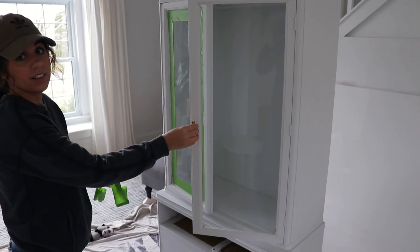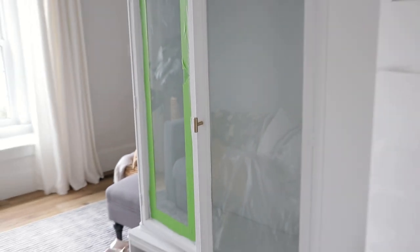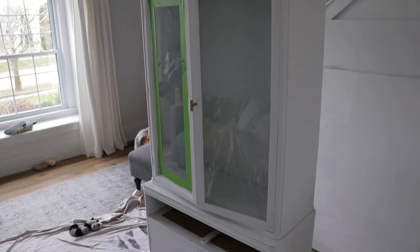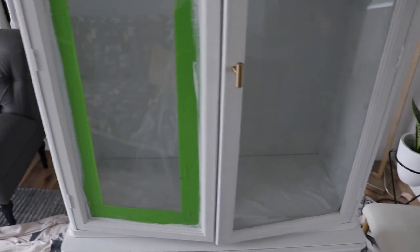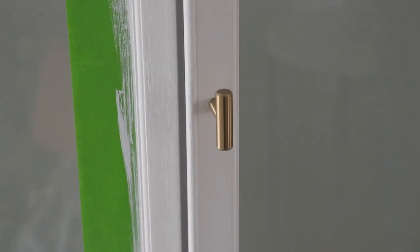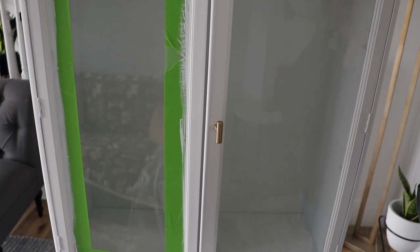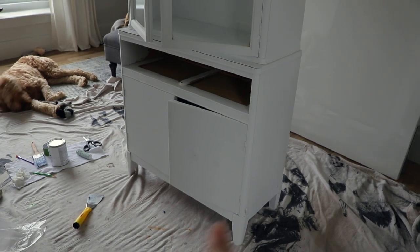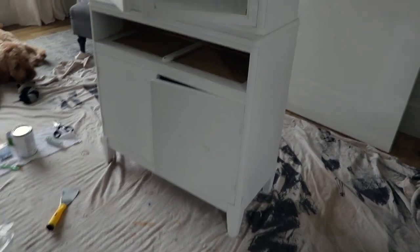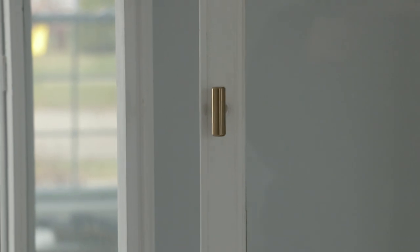How does that look? Good — I think that's sharp. Oh my goodness. That actually — I'm like super excited right now. This is turning out better than I ever thought it was going to. I just filled these holes with some wood filler and it has to dry for a couple of hours, so this project's going to take a little bit longer than I thought. I really, really like that one, though.